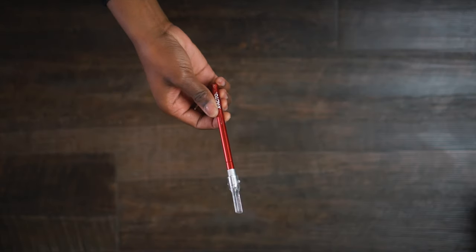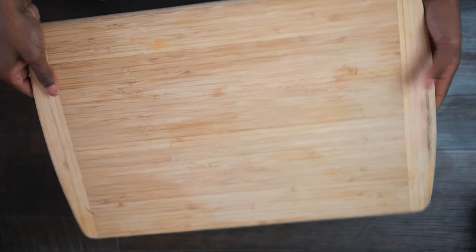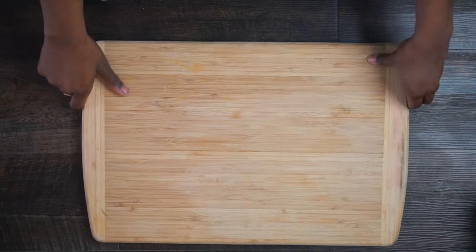Just to go over the materials you'll need: your frames, a poster board from wherever you like, an exacto knife — I wouldn't suggest cutting with scissors because you won't get sharp edges — a ruler, and a cutting board. These are things you hopefully already have at home, and they make the project go so much smoother.